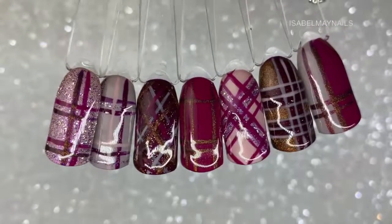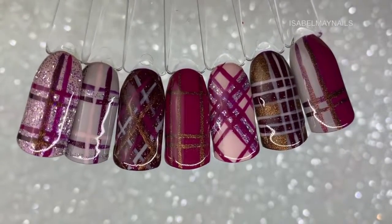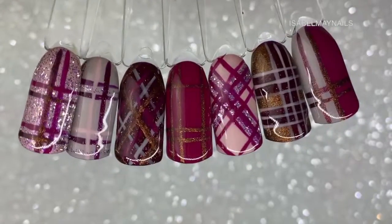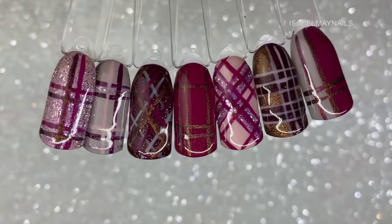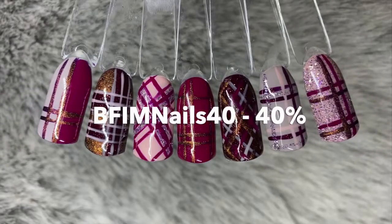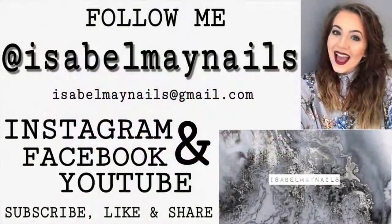There you have it — all seven designs done. They're really simple and easy to create when you break down and simplify the design, and they turn out really beautiful and effective. I hope you enjoyed this tutorial — it's really current and on trend for November through to February. I'll put up the Madam Glam discount code on screen now, with all information in the description below for the Black Friday sale. Thanks so much for watching, follow me on Instagram at isabelmaynails, and I'll see you in my next video!